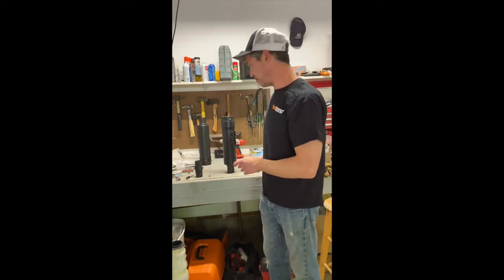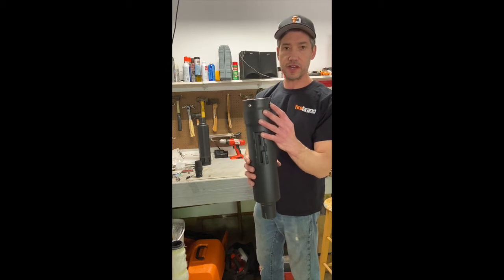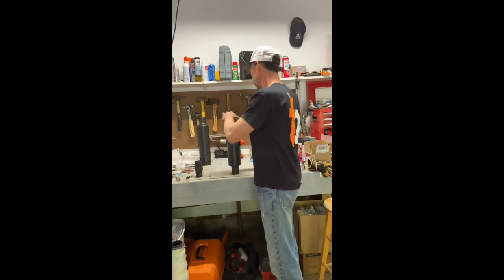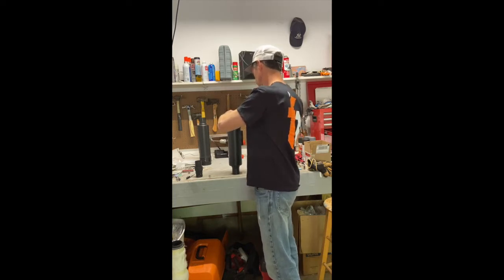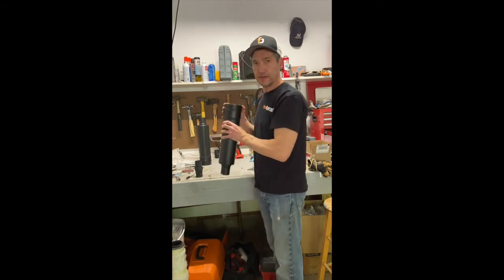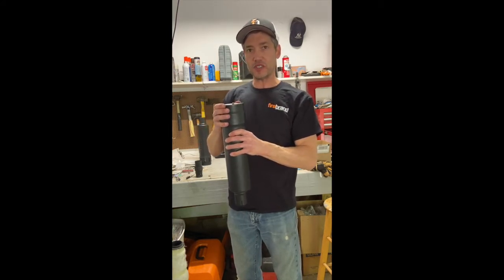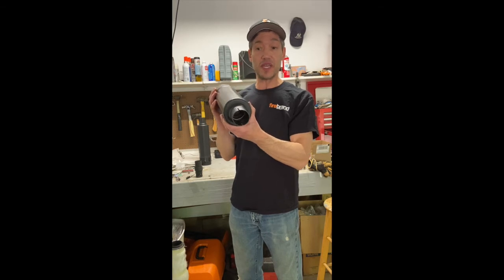First thing we've got to do is remove the two allen bolts on the end of the muffler right here. They've got to come off — that's what holds the baffle into the muffler. Now the hardest thing of this whole process is getting the baffle out, because heat and metal sometimes move things around and they're meant to fit snug — sometimes very snug.